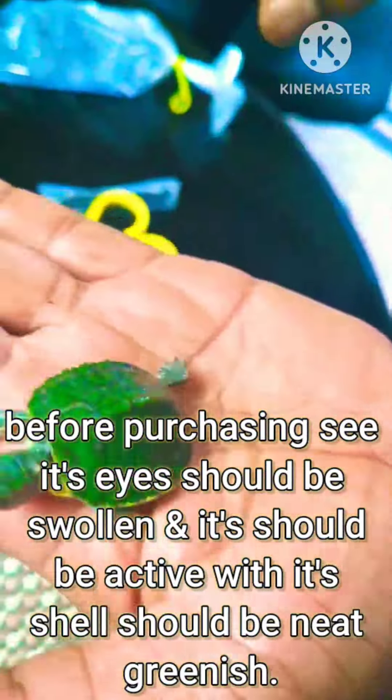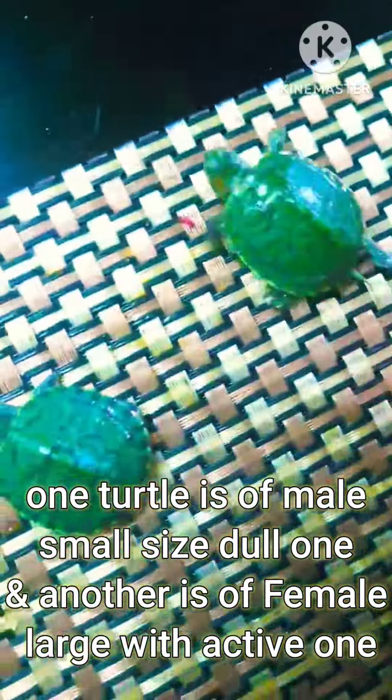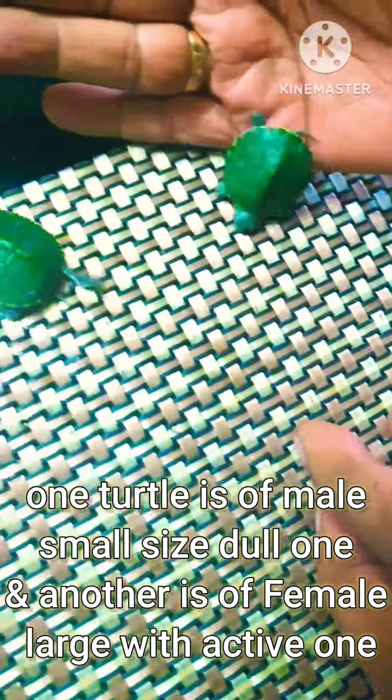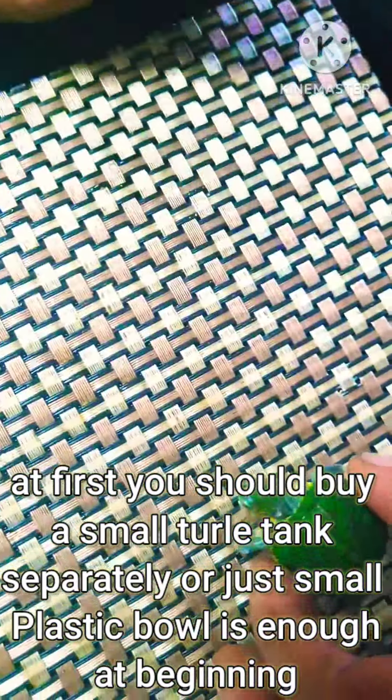This red-eared slider turtle I purchased from a nearby pet shop. Before purchasing, check that its eyes should not be swollen, it should be active, and its shell should be neat and greenish. One turtle is male — small size and tall — and the other is a female, larger and active.